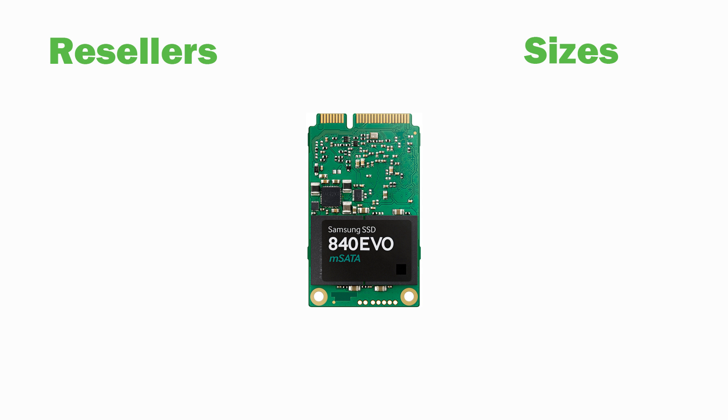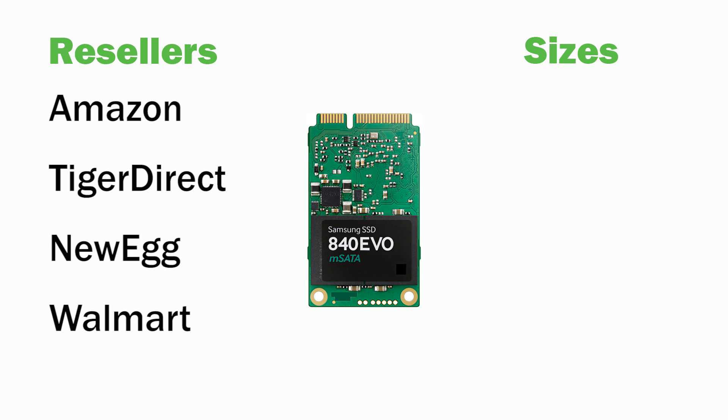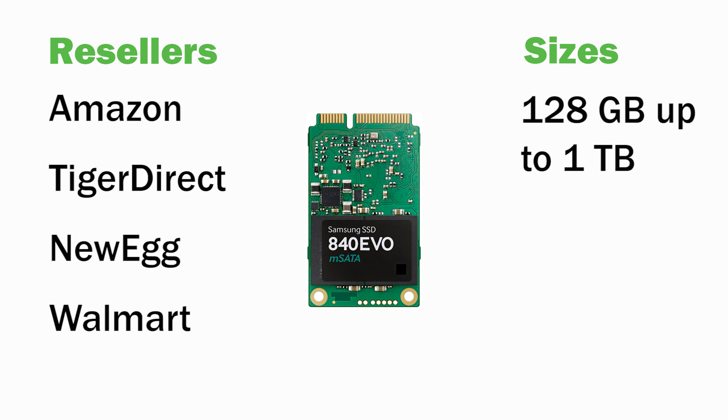These drives are available at many online retailers, such as Amazon, Tiger Direct, Newegg, and even Walmart, and they come in a wide range of sizes, including 128GB up to 1TB.